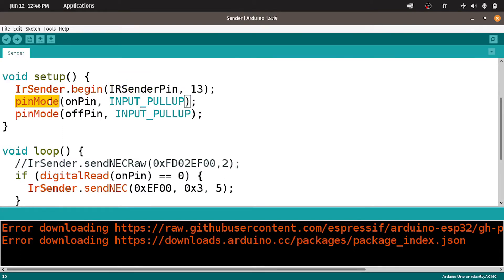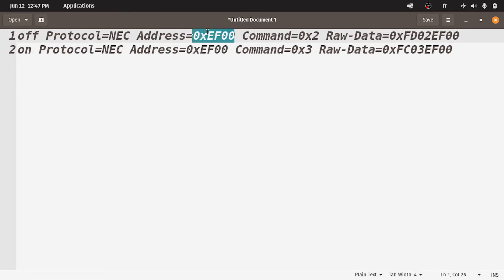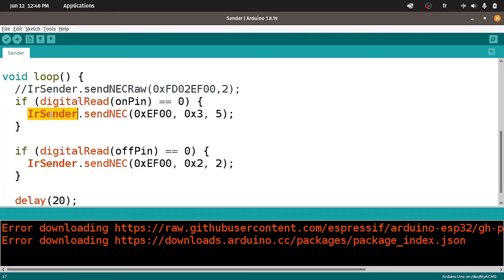This takes two parameters: the first one is the pin, which is number 3. Also we have a feedback LED — I'm going to use the built-in LED connected to digital pin number 13. This LED will turn on when we send an IR code using the IR sender. After that I've added pinMode, because we want to use the on pin and the off pin as input pull-up. Under the loop function, we are checking if we have pressed the on key — the push button connected to pin number 12. In that case, we send the code of the on key using IRsender.sendNEC. This function takes three parameters: the address of the infrared light, which is the same for both on and off keys, the command — the off key has command 0x2 and the on key has command 0x3 — and the number of repeats, to ensure that the code is sent and received by the device. We can repeat the process two or three times.